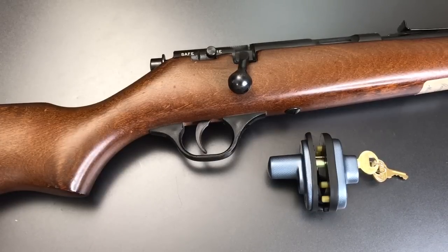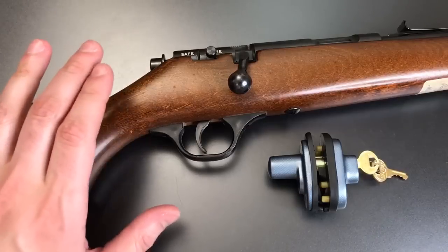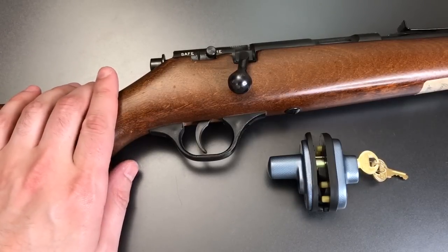This is the Lockpicking Lawyer and what I have for you today is the Masterlock Model 90 DSPT Trigger Lock. I'm demonstrating it on a gun that's close to my heart — one I received as a Christmas present from my parents when I was 11 years old. It's the first gun in my collection: a Marlin Little Buckaroo, a .22 caliber single shot bolt action rifle. So I'm going to show you how we use this Masterlock trigger lock on the very first gun to ever enter my collection.